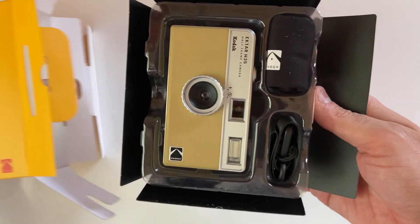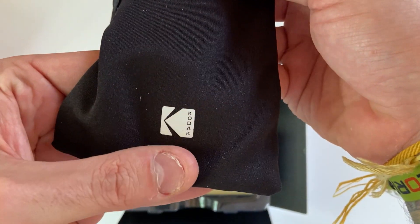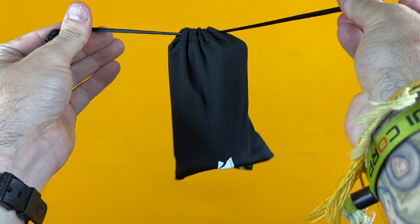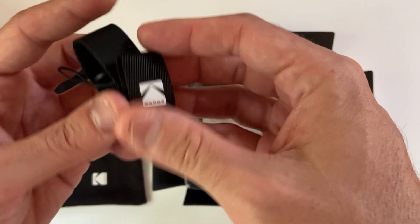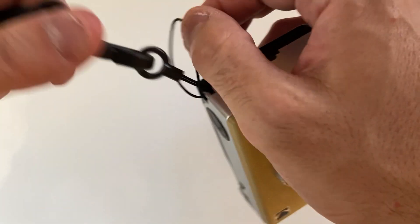The packaging for the H35 is very basic. You'll get this handy cloth case that is mainly used for dust. While it won't protect your camera from bumps or drops, it will protect your H35 from getting dust inside. You'll also get a wrist strap. I usually wear the wrist strap at all times while shooting with my H35, just so I don't drop it.